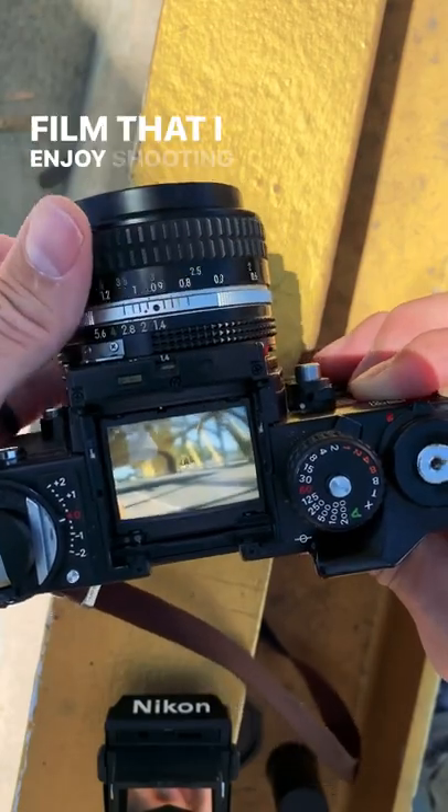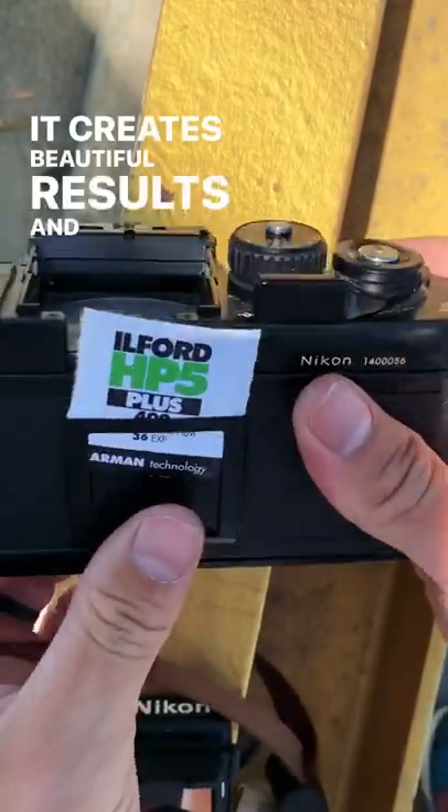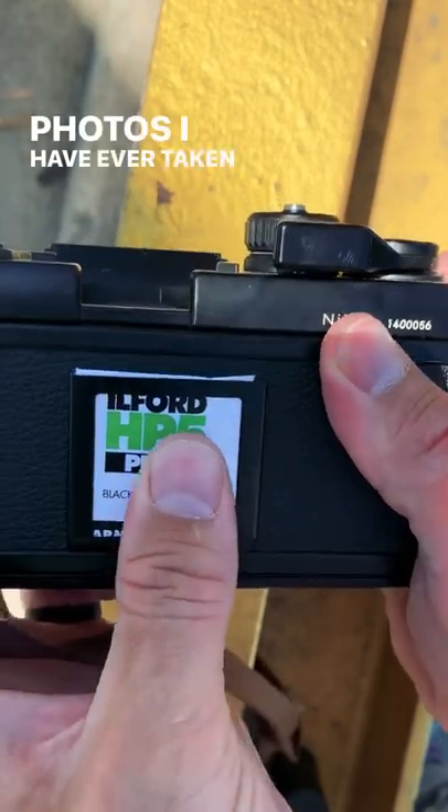And this is a film that I enjoy shooting with. It creates some beautiful results and here's some of my favorite photos I have ever taken with it.